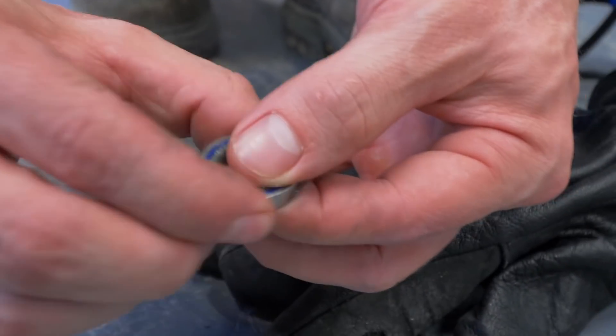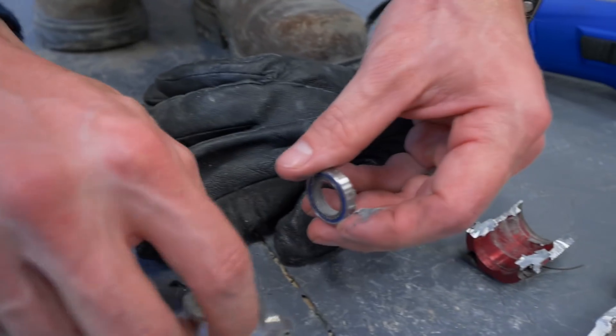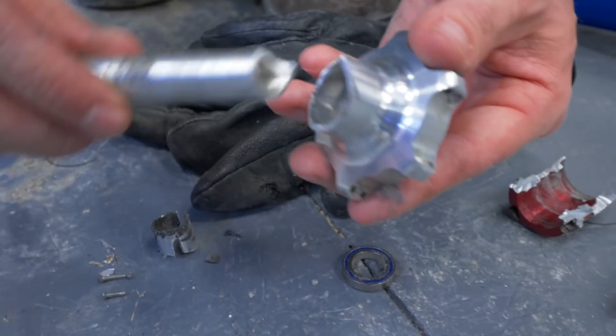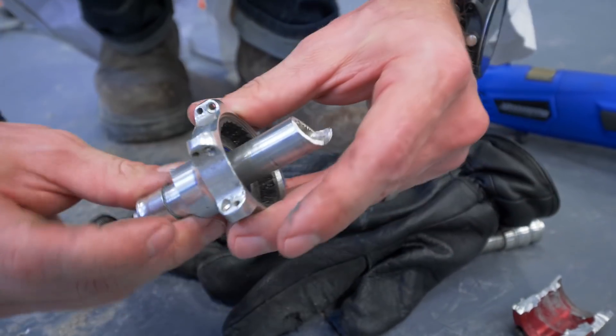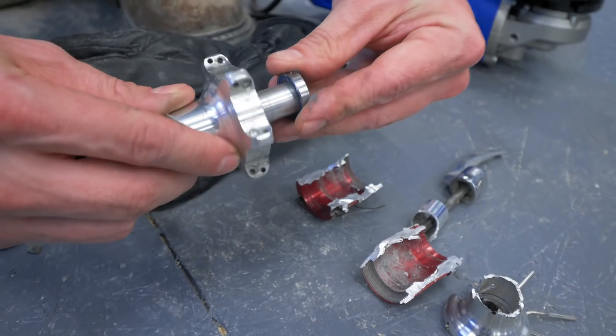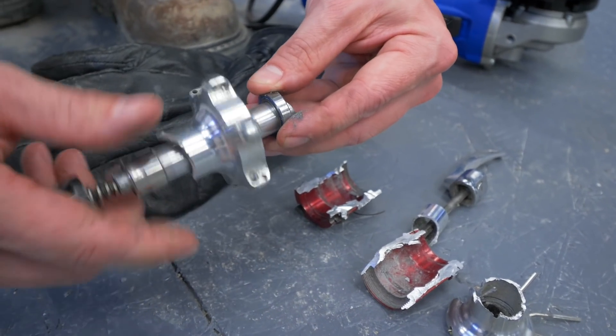Oh hey, there's a bearing. There you go. There's the other bearing. So you got one on one side, one on the other. It goes through, and the other side would have gone into this. And that is what allows the wheel to spin. Do you feel smarter? Yeah. I feel dumber.